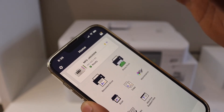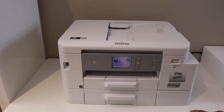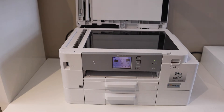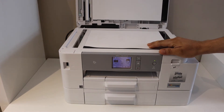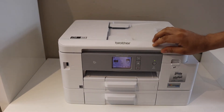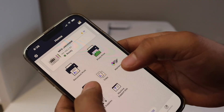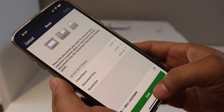Now it's very easy to scan. If you have an ADF tray on the printer you can use that; if not, you can simply use the scanner. Place a page facing downwards and click on the Scan button on your app. You can change the scan details from here.